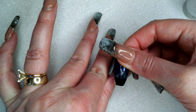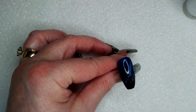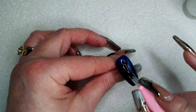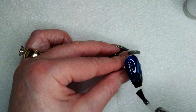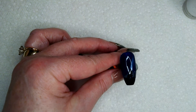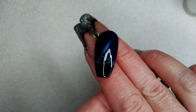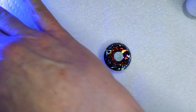Since we have that on there and we don't want it ruined, I'm going to put a top coat on — I'm going to use Enail Couture's shiny again. I don't know if you can even see the trees, but anyways, I'm going to pop this in the lamp for 60 seconds, and then we'll come back and do the stag.